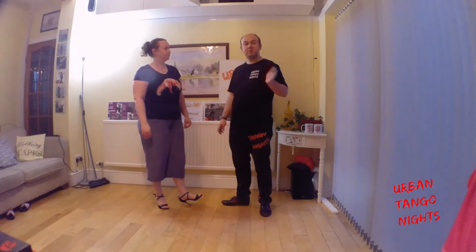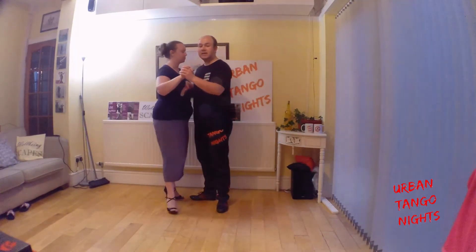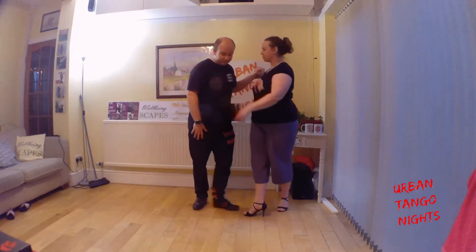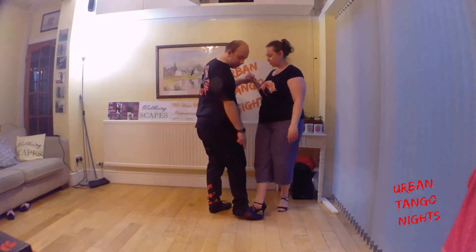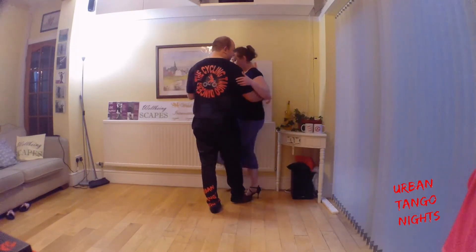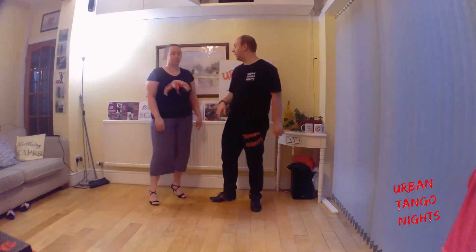We first of all just built on a Burrito we did last week, which was as the follower goes into the back step of the Hero, I use my right foot to catch the Burrito and the follower's right foot to move her through. Then go into the Parada and Passada, and we can continue the Hero or come out.